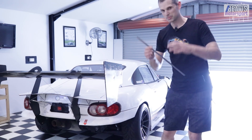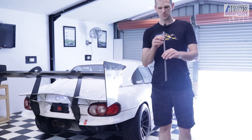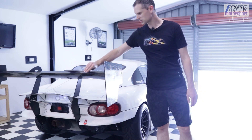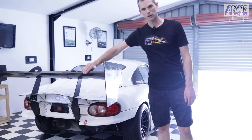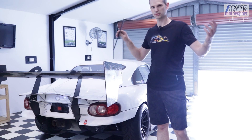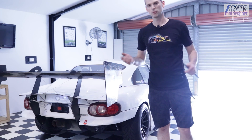Adding a gurney flap is pretty straightforward. As you've just learned, it's effectively, in general, a piece of 90 degree angle attached to the trailing edge of the wing on a car. Usually a car - I'm sure it's applicable to other things that use wing type stuff, but yeah, we're doing it on a car.